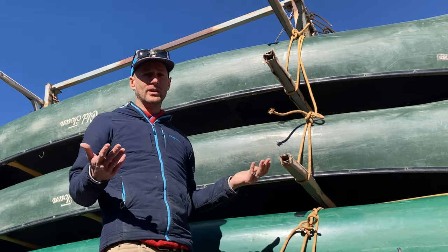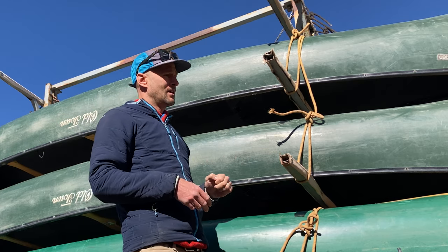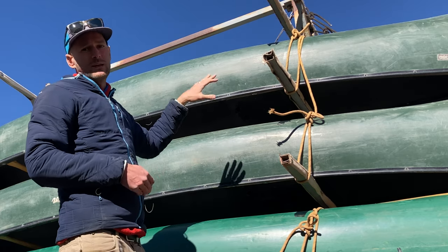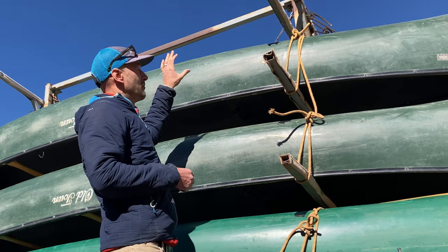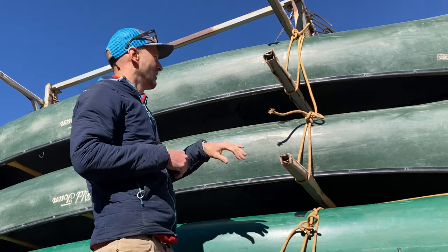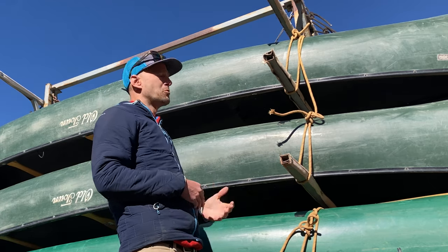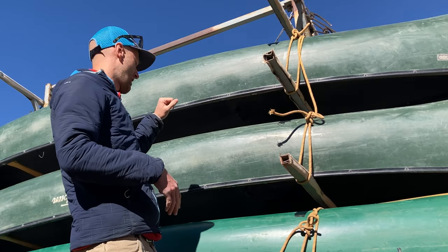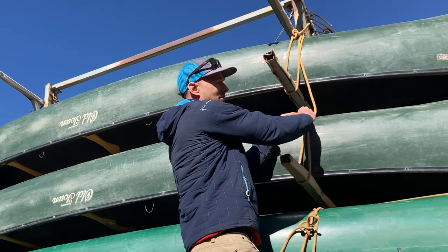Another system I've seen in the past has been using cam straps. Those are really quick — you don't have to learn how to do a knot — but I've found that especially on the top canoes, those can get baked in the desert sun. I've had multiple times where I've been tightening those down and had them come apart. With big ropes, you're much more likely to see damage to the rope before it completely fails. You don't want to be up high on one of these trailers and have something fail on you. That's the reason I don't love cam straps.